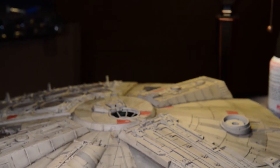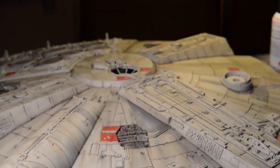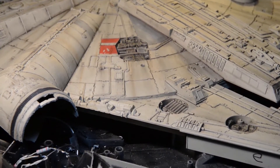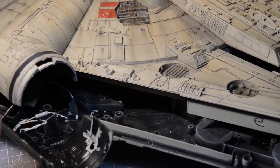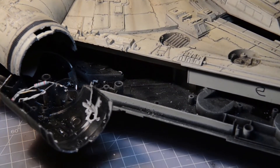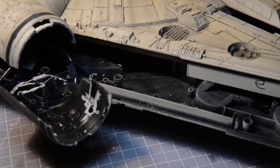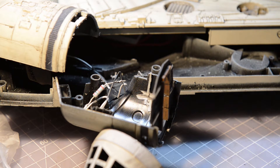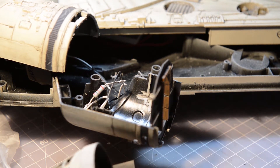This is the Hasbro 29-inch Falcon. As a disclaimer before I begin, I've never done anything like this before — I've just seen some videos posted on how to do this. I have zero experience when it comes to modeling, so this is all baptism by fire.